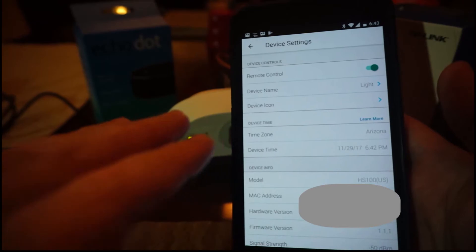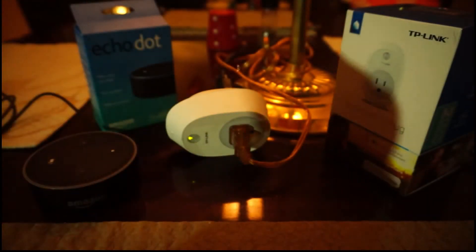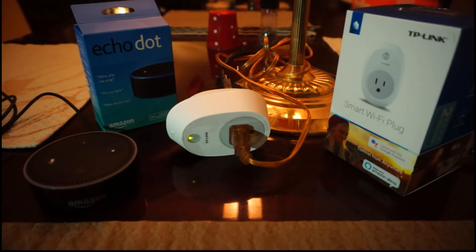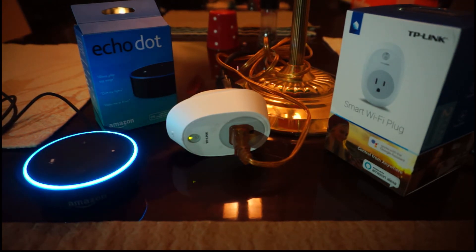So instead of adding it in the app, which you can, we'll just have the device add it. Fingers crossed that this actually works. Alexa, find devices. Starting discovery. This will take up to 20 seconds. If you haven't already, please enable the smart home skill for your smart device from the Alexa app. I found one new plug called light. To control it, say turn off light.